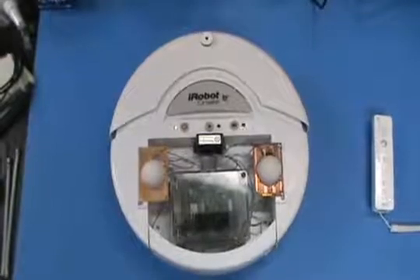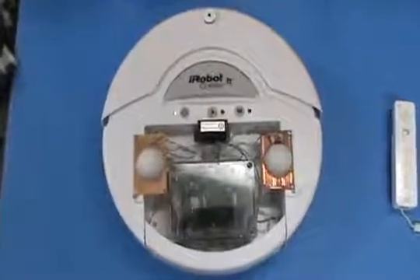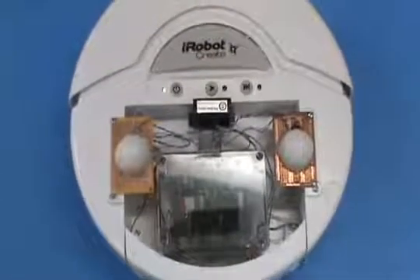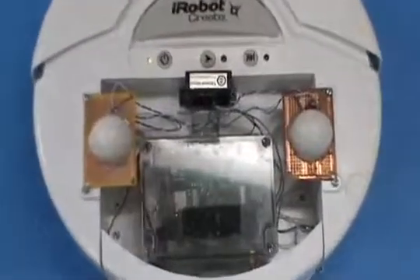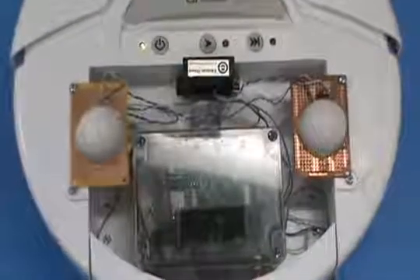The robot that we used is the iRobot Create. Mounted in the robot is a wireless data acquisition unit, or YDAC, which allows us to obtain two voltage vectors simultaneously and send them wirelessly back to the host PC.